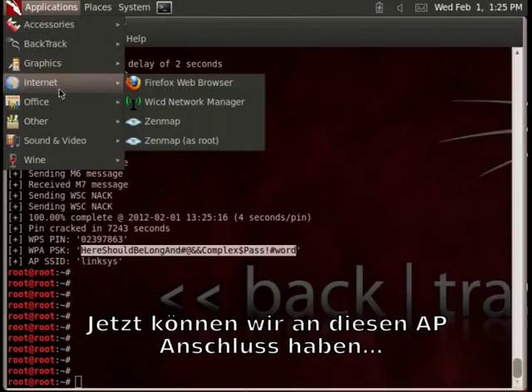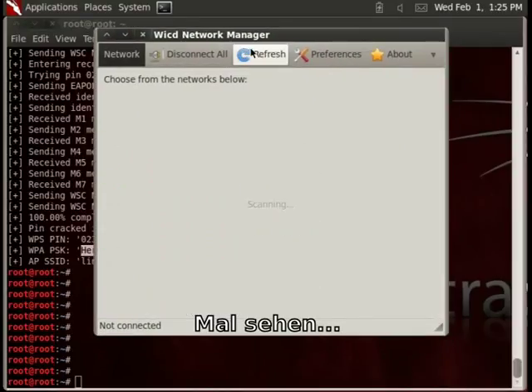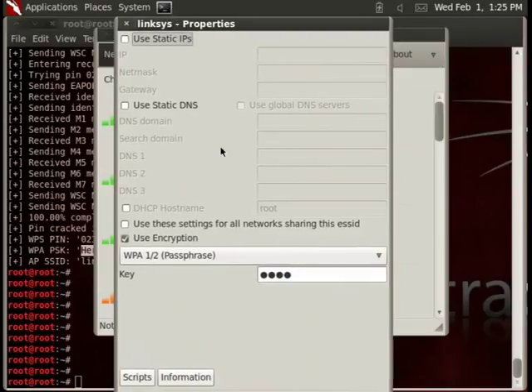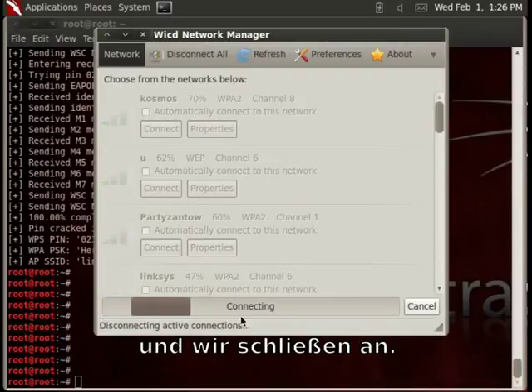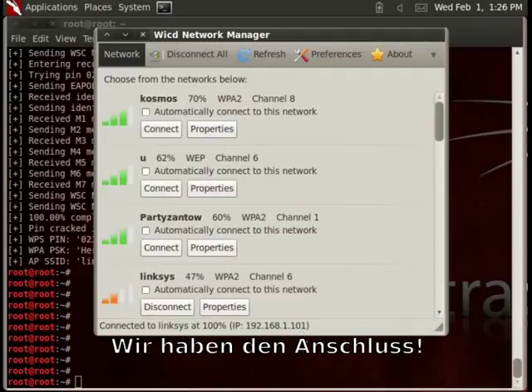Now we can connect to this access point. Enter the password and connect.